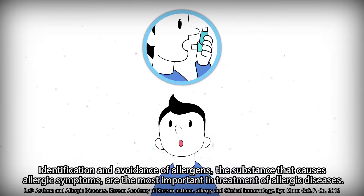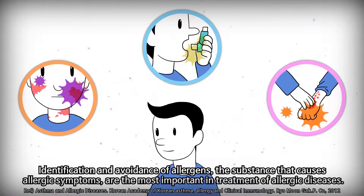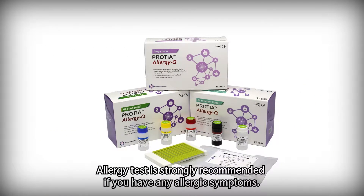Identification and avoidance of allergens — the substance that causes allergic symptoms — are the most important factors in treatment of allergic diseases. Allergy testing is strongly recommended if you have any allergic symptoms.